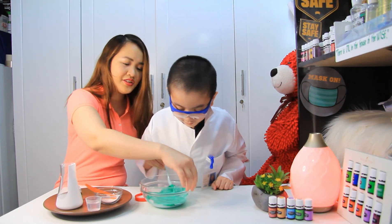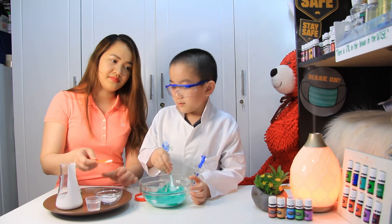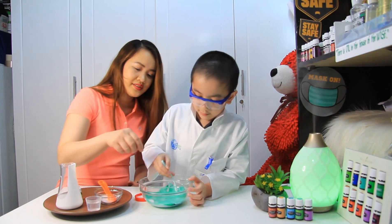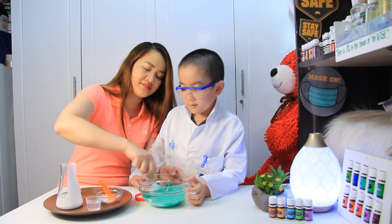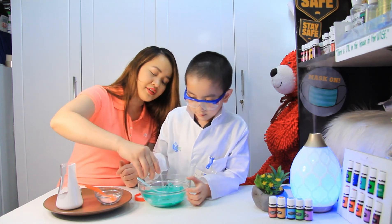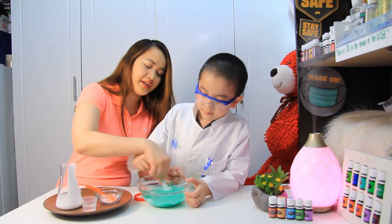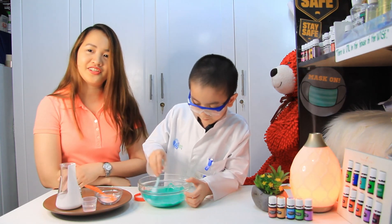Okay, hold the bowl and stir. Yes! Then next we're gonna put one half teaspoon — what is this? Baking soda! Stir. Oh, I will put it slowly. I hope it will turn out perfect. Stir, stir! Yes, this one too. I'll help you — you're my boss scientist! Then your contact lens solution — put half first. Now stir! As you are stirring you will see that it's becoming slime. Stir!